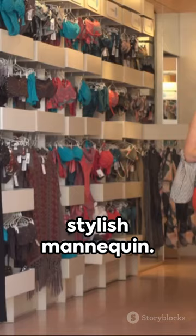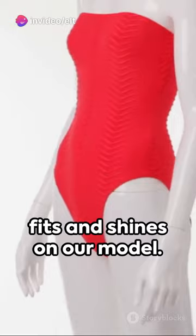One by one, dress the mannequin in the bikinis. See how each piece fits and shines on our model. It's all about the bikinis — they are the stars here.